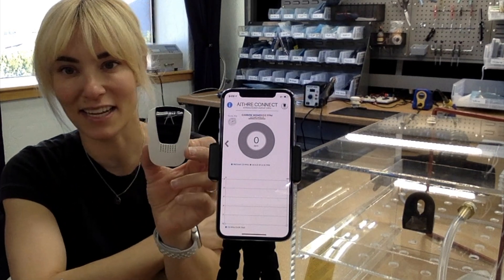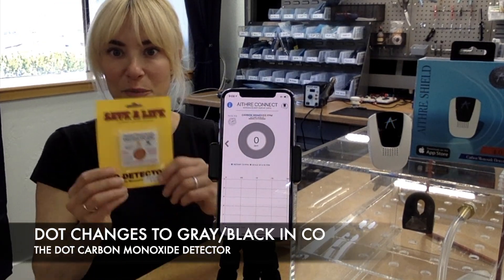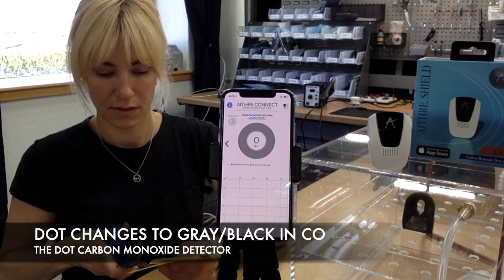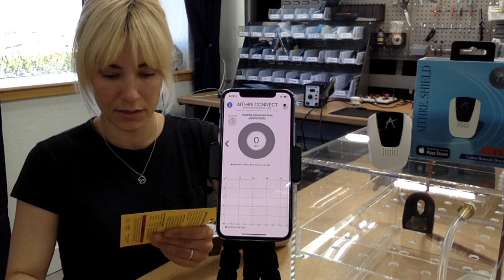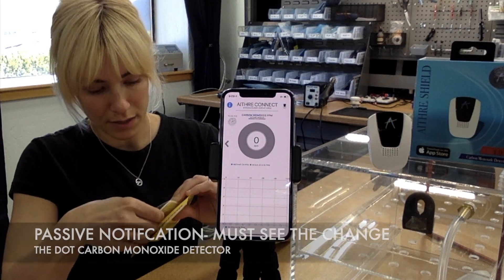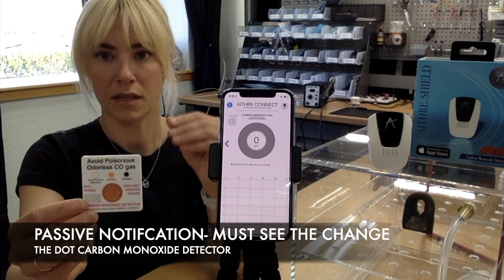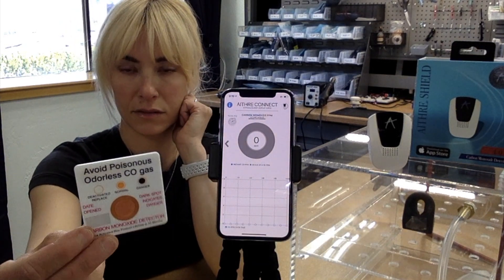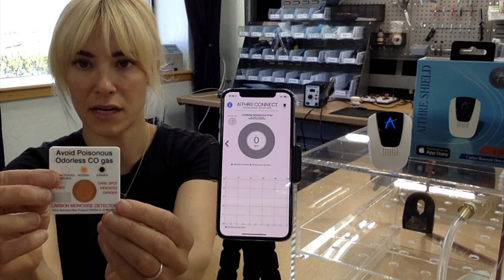It's immediately connected and it's currently reading zero parts per million of carbon monoxide. There's no carbon monoxide here inside the lab. Next, let's open the DOT. Cutting the DOT from the package and sliding it out. There it is — fresh out of the package.